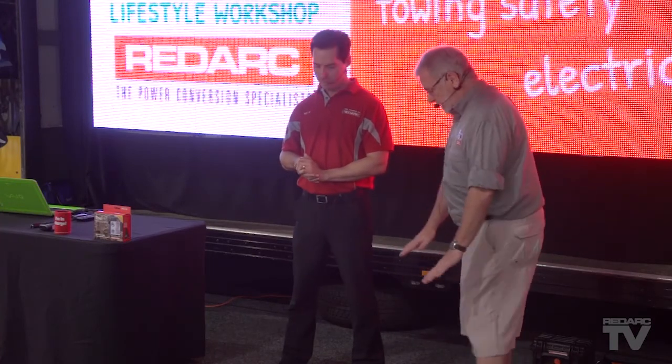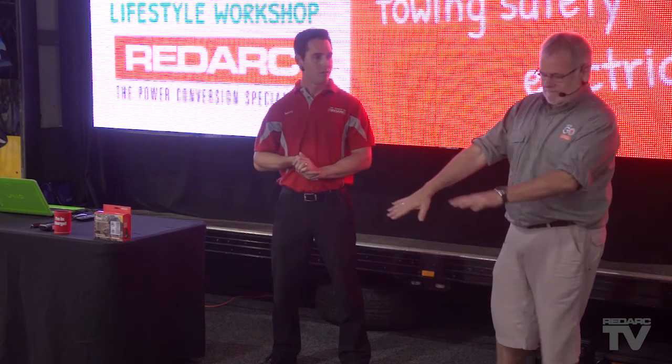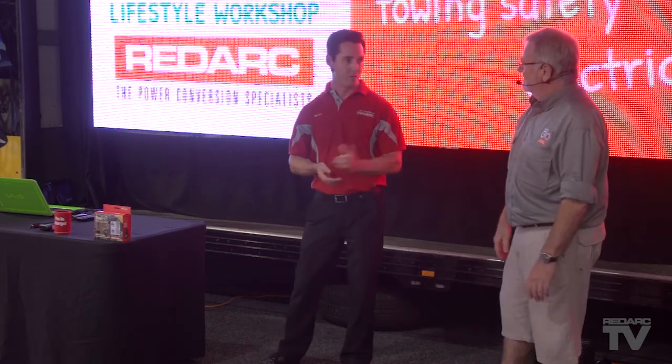Ours is a portable one. We lay it down and every hour or so, if we're sitting down after a tinny, shift it. And that's one of the most important things. With the glass folding panels, the glass is there for protection, but it does reflect the sunlight. We do have to have that solar panel pointed directly at the sun to get the maximum power. Your 120-watt will really only deliver 120 watts when it's pointed directly to the sun on a clear sunny day.